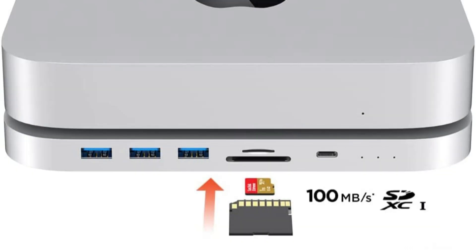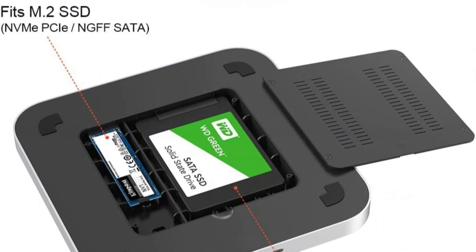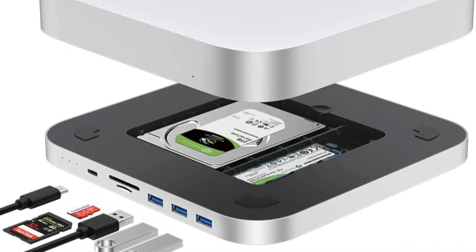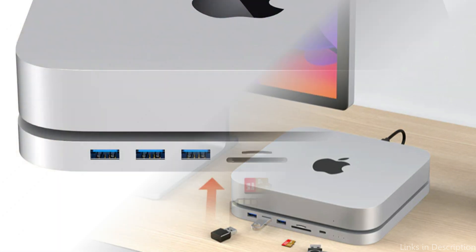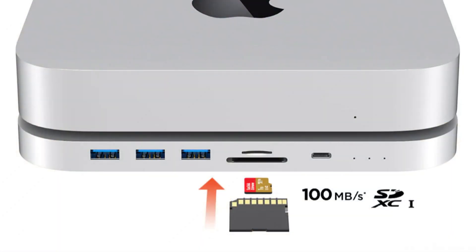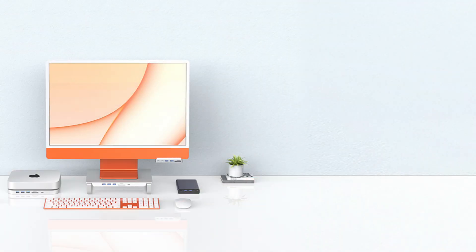The hub's small size makes it easy to carry anywhere or keep on your desk without taking up much room. It measures 7.75 by 7.75 by 0.59 inches. The hub is an ideal way to increase the value of your Mac Mini despite its compact size. The QuizLab USB-C hub has a sleek, trendy appearance. The hub is composed of premium aluminum and is available in a silver shade that fits seamlessly with your Mac Mini.